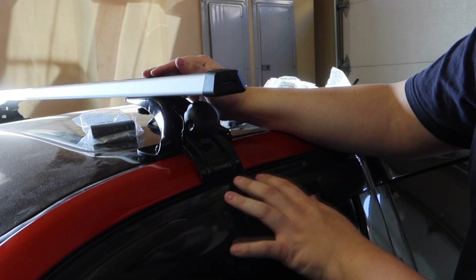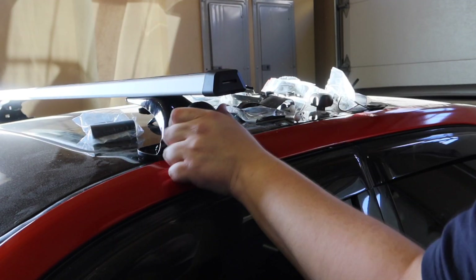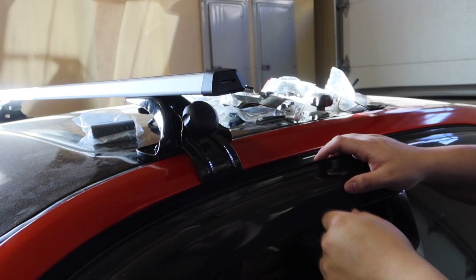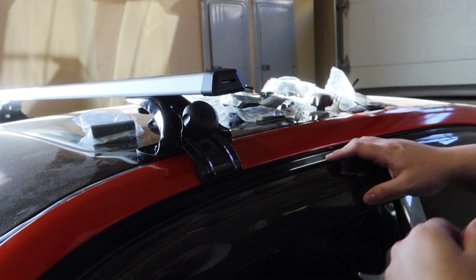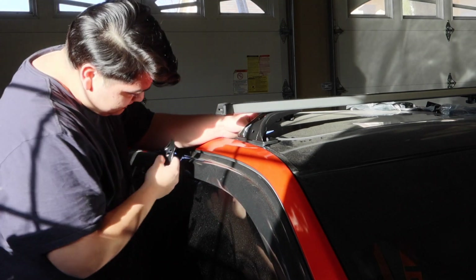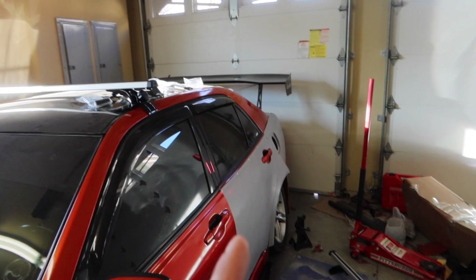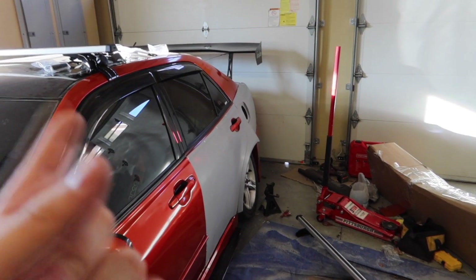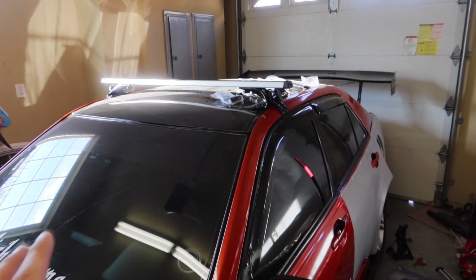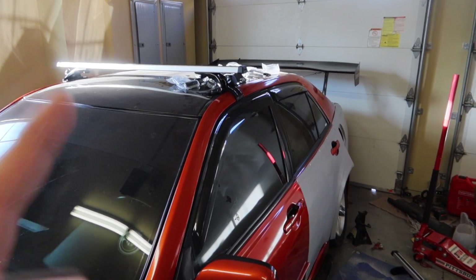Before tightening everything down completely, make sure you have it positioned straight and where you want it. You don't want to tighten it down all the way because you will need a little bit of play for the other side. Now that we're done with this side, let's go ahead and move on to the other side. As you can see I have the front one completely on and it actually looks kind of sick. I can't wait to finish wrapping my car, which I said I will be doing for a future video. Now let me go ahead and quickly install the back.